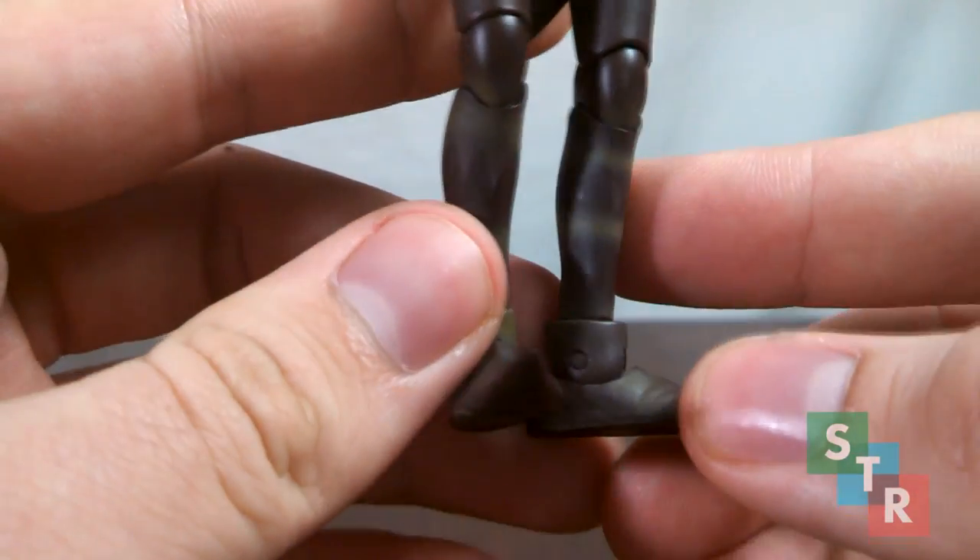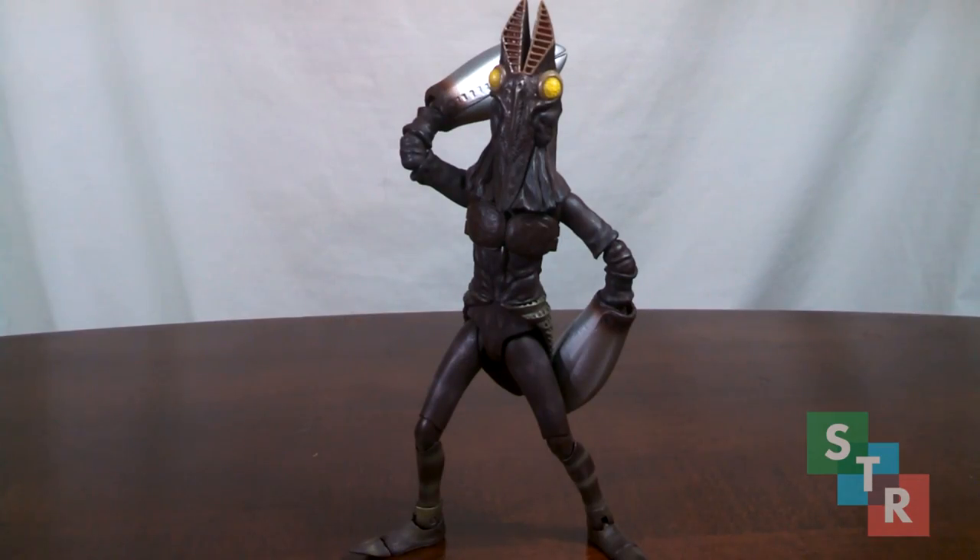I'm really impressed with the application for this. I have to say this figure is indeed pretty stunning. Probably the best quality of this figure.